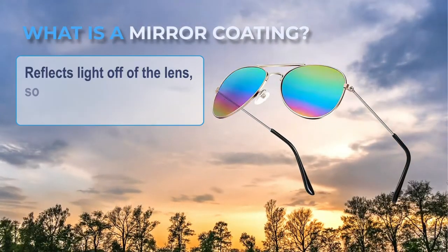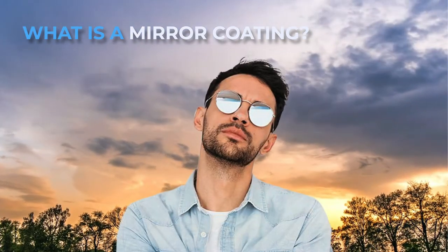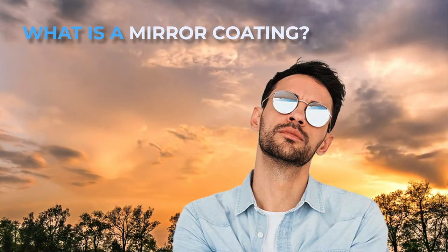What is a mirror coating? A mirror coating reflects light off of the lens, so less light enters through to your eye. Mirrors are also a good cosmetic option. They allow for easy color customization, so you can get a cool-looking color on the outside of the lens while the actual lens color is different.